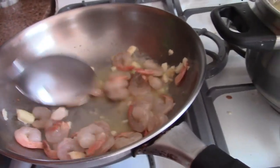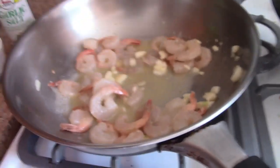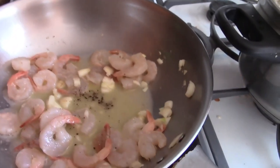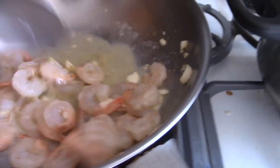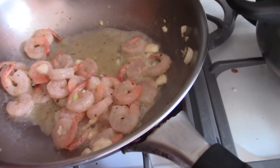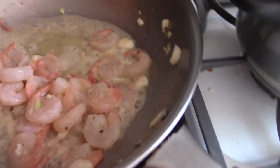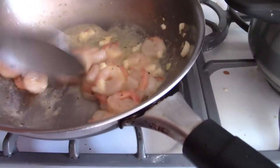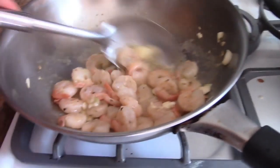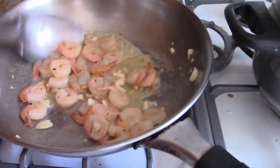Shrimp cooks up pretty easily. When it changes color, it's getting cooked. When that happens, I'm going to add some salt and pepper, and some oregano in there to get some flavor. When it's almost done, get some lemon juice in there — wake up the flavor. When it becomes orange, or close to it, take it out right away. It'll still cook while it's resting, so you don't want it to be overcooked when you eat it.